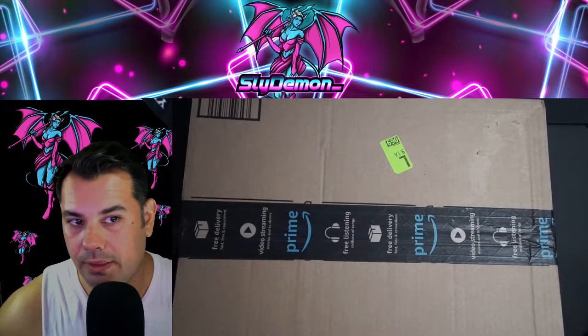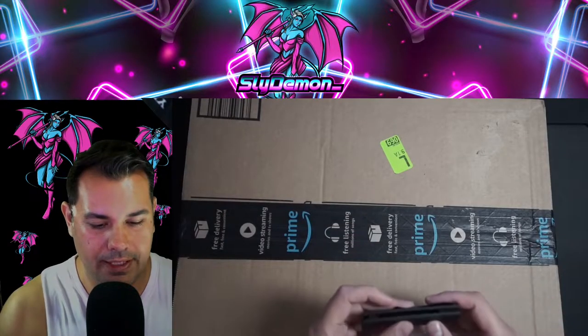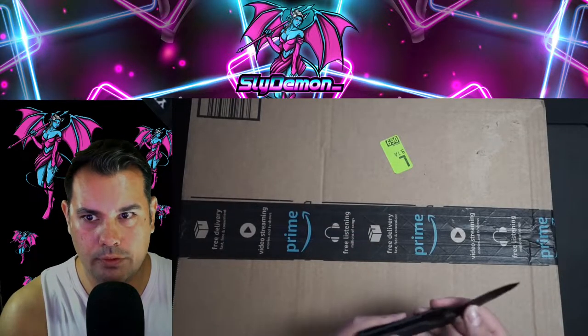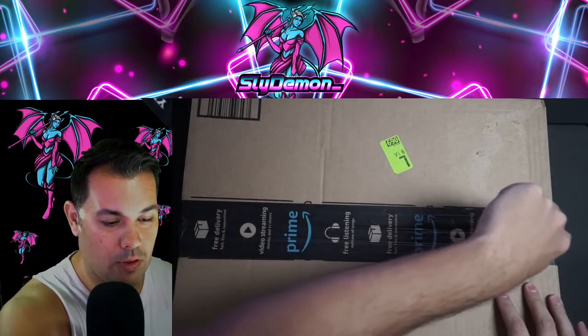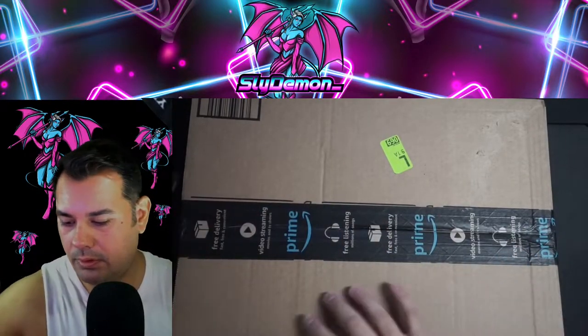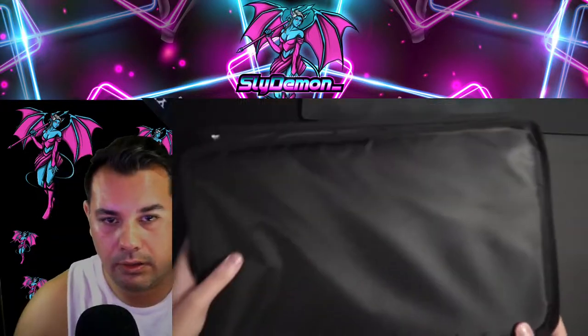What's up everybody, Slide Demon here. Today we have a comic book holder for graded comics, so let's open it up and check it out using my handy dandy Ridge pocket knife.